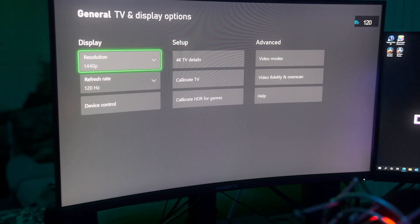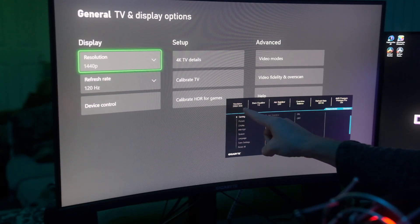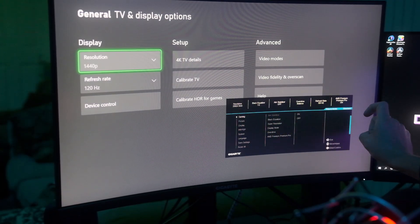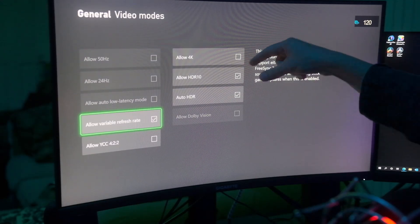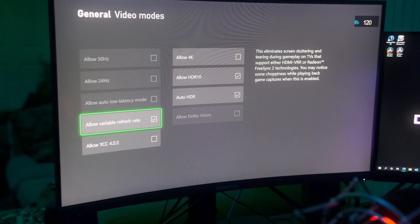So without further ado, I'm going to show you my screen and the settings. All right, so this is the TV settings. You can see 1440p 120 Hertz set here. You can also confirm in the OSD menu — 1440p 120 Hertz. FreeSync is on. Here are the settings that you want: Allow 4K off, and the rest of these on.